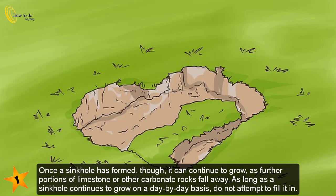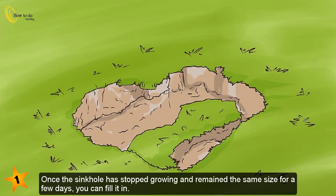As long as a sinkhole continues to grow on a day-by-day basis, do not attempt to fill it in. Once the sinkhole has stopped growing and remained the same size for a few days, you can fill it in.